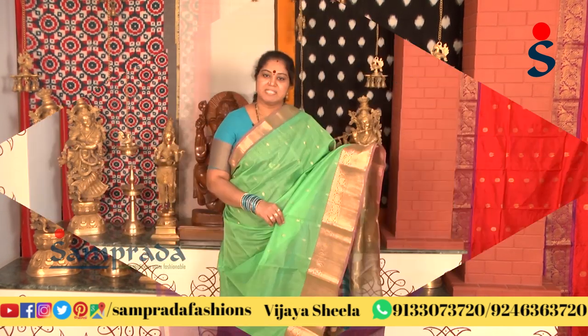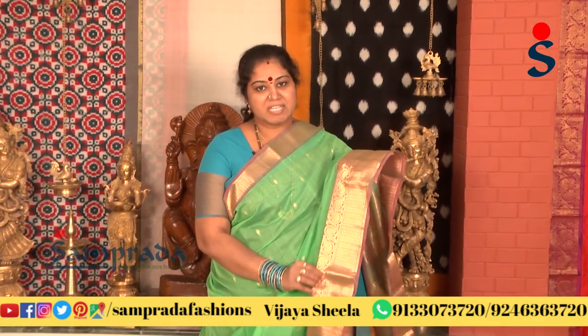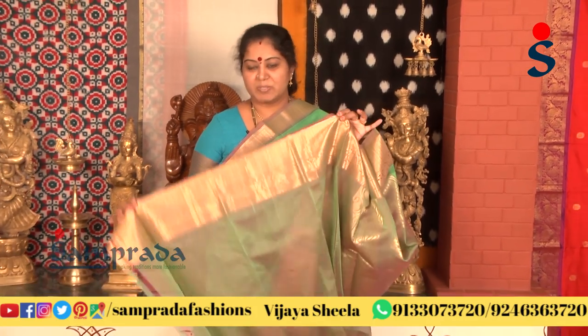In the same design, I have a color choice with a sea green color combination with a dual tone, and I also have a pink color combination with this color border, along with a blouse in this color.